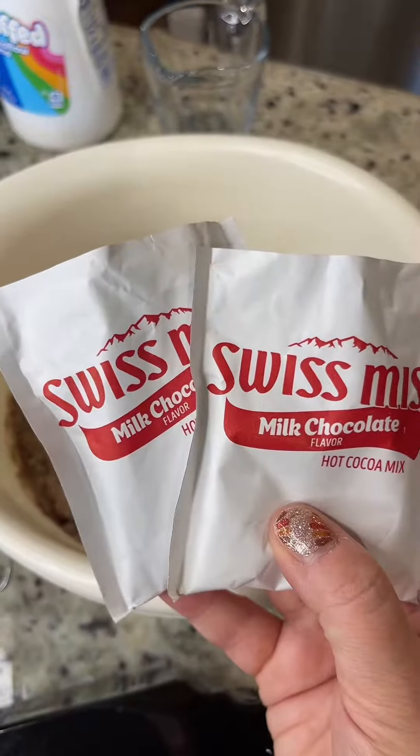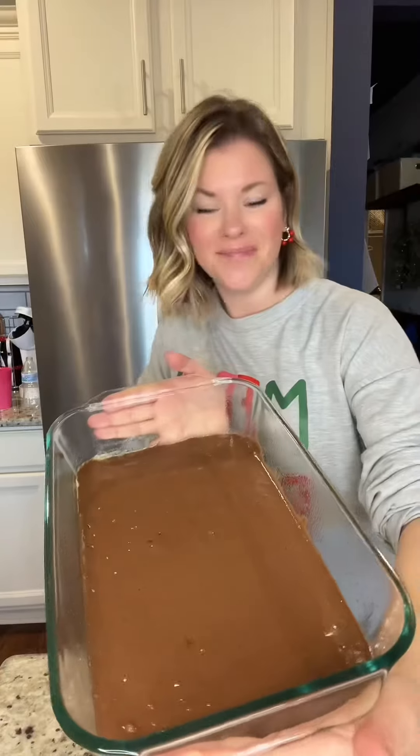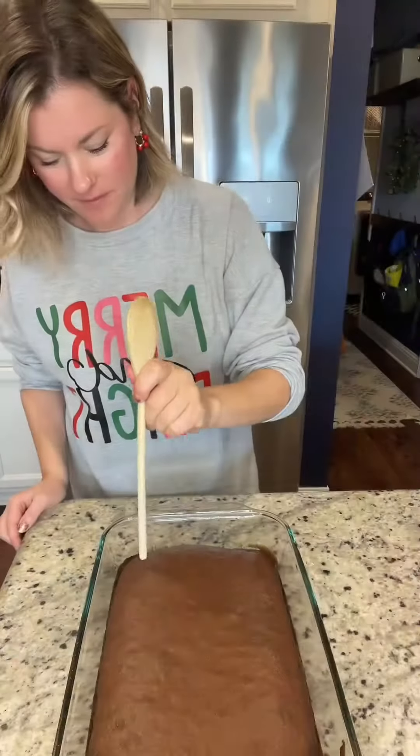Spray a 9 by 13 baking dish, prepare the cake according to the box directions, and add in two packets of hot chocolate, then bake it just like the box says.